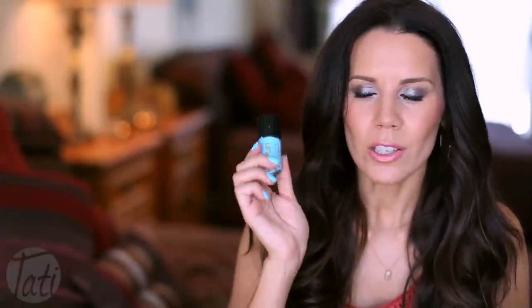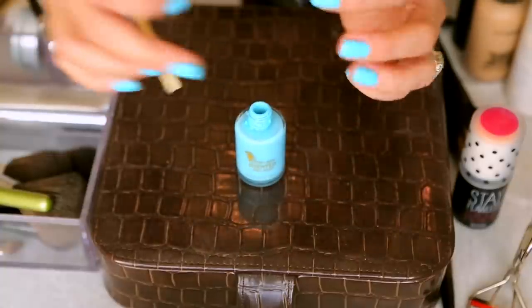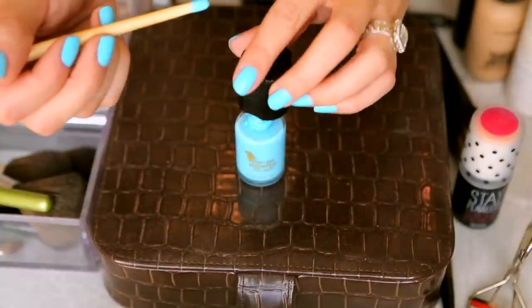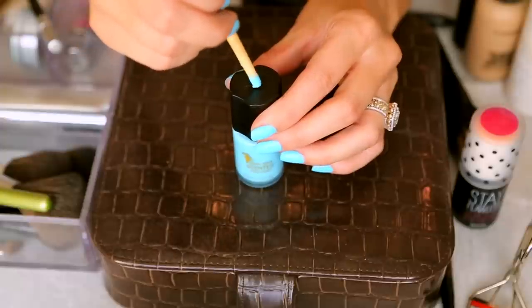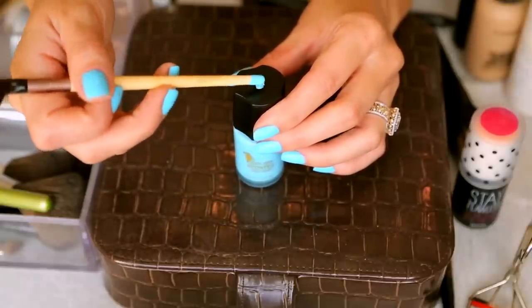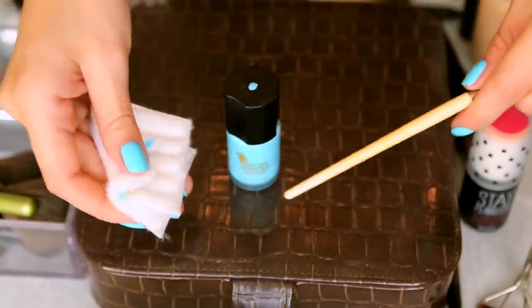Every time you purchase a new polish, all you're going to do is take some kind of a tool — it can really be anything that will fit into your nail polish bottle. I'm using an old eyebrow tool. You just go into the polish bottle, take the tool out, dot the lid, leave it on the counter to dry, and then put it in with the rest of your polishes. Just clean the tool off with a little bit of nail polish remover and keep it in your bin with cotton pads, files, or whatever other nail tools you have.